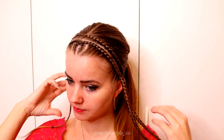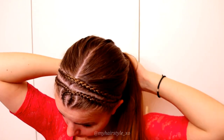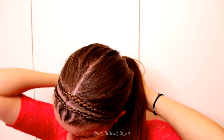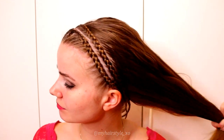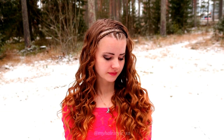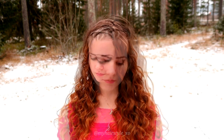Once the braids are ready, bring them back and tie them together to each other using the elastic. After that, open the rest of the hair and add curls if you like. And here you can see the final result of this hairstyle.